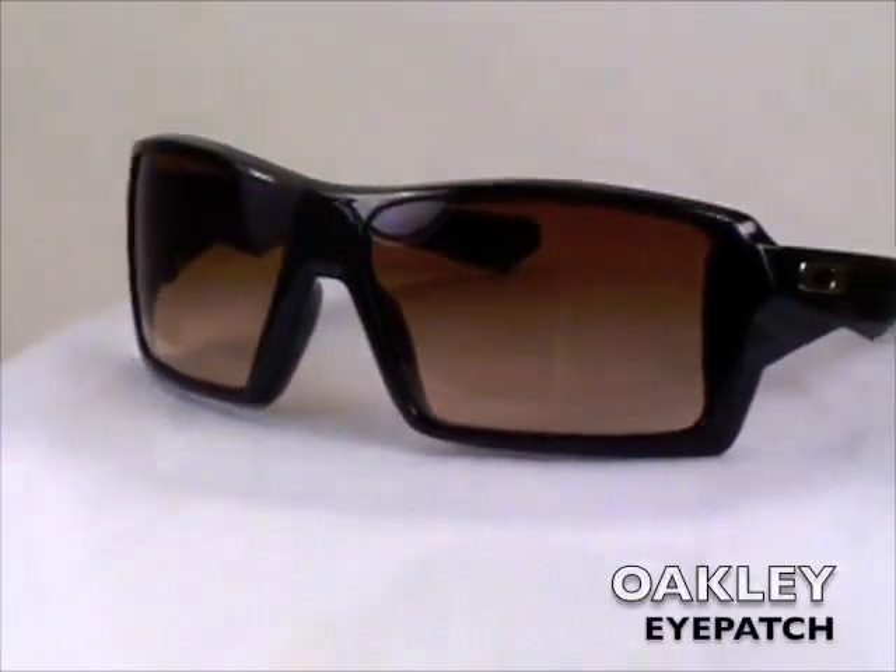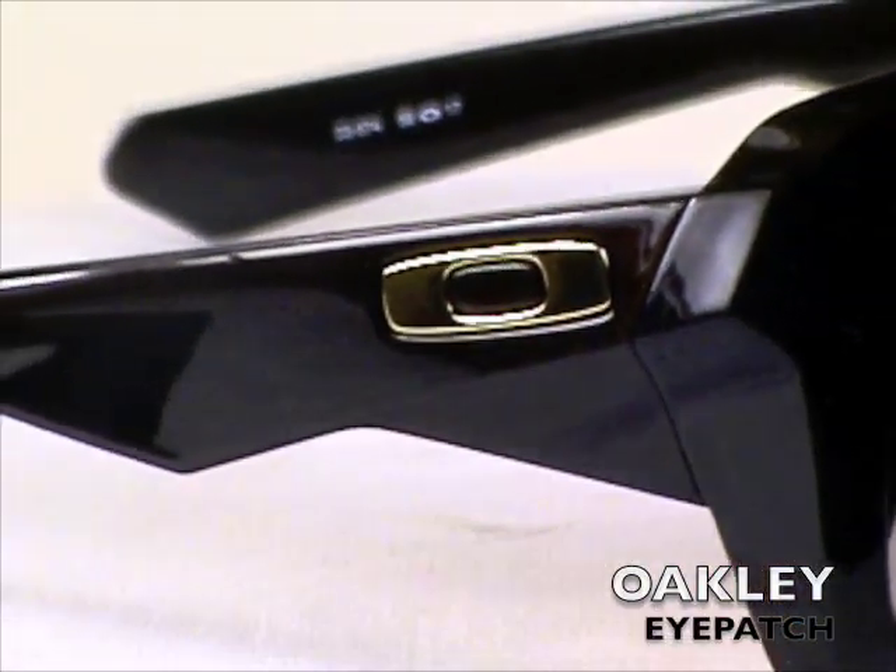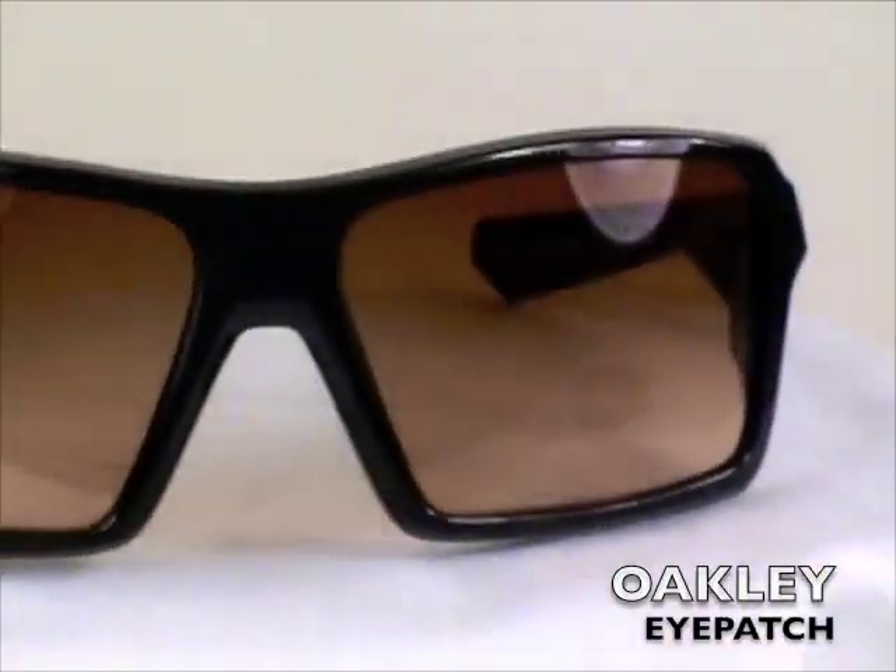Hi, I'm Jason with sunglastextreme.com. You're looking at the Oakley Eyepatch. The term eyepatch describes the impression it leaves because both lenses are cut from a single curved surface, like a sport shield, then fitted in the frame to retain the original contour.